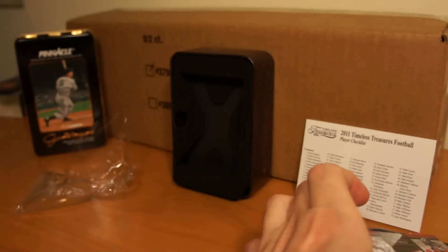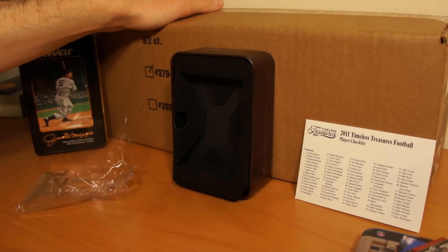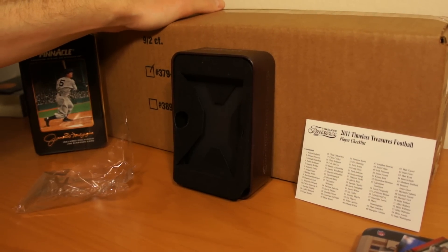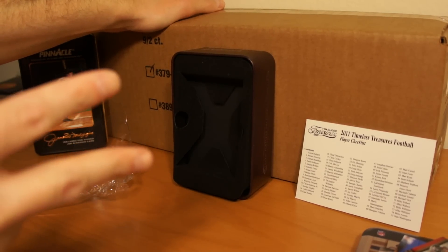Cool. Thanks for checking this out. Stay tuned for this 2011 Topps Triple Threads baseball case in the future. Might rip one of these tonight — I've sat on it for a while. I'll tell you guys in the next video when you see it. Catch ya later. Peace.